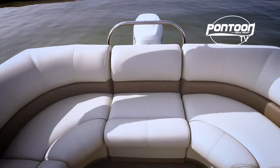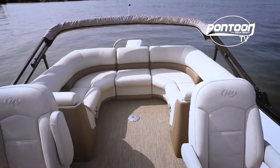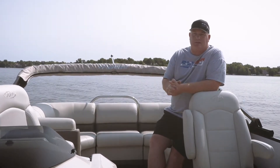With this filler cushion, we have a nice U-shaped seating area in the stern — very comfortable and just a great conversation pit. We always love to see electric bimini tops; those just make things so much easier.